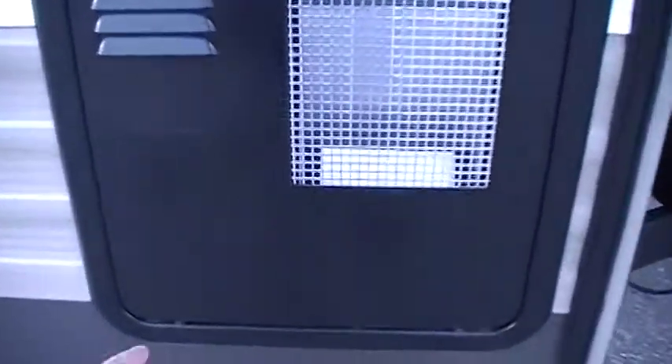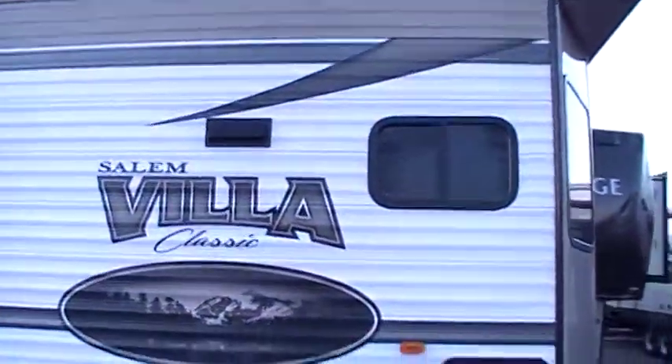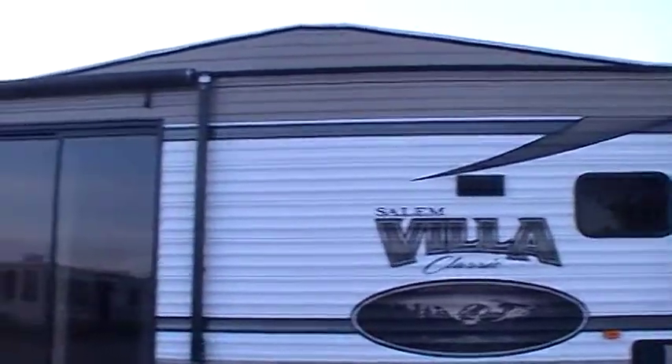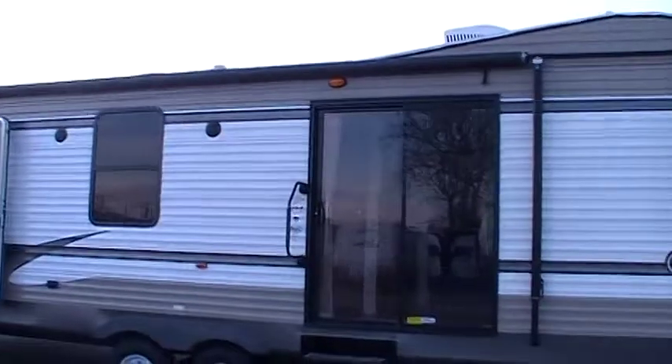This unit has the optional 10-gallon gas-electric water heater in the lower left-hand corner. You've got your furnace exhaust, stove exhaust, and black framed tinted windows — a really nice upgrade. There's also a nice awning covering both entry doors.